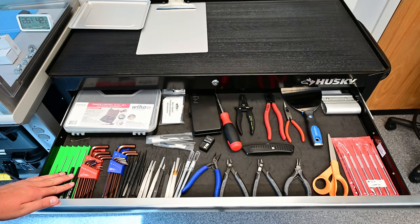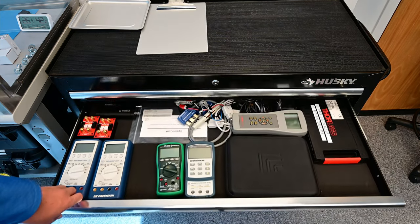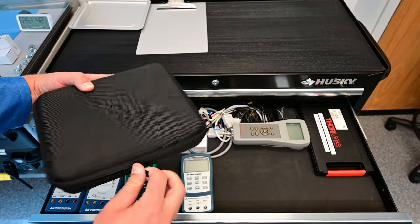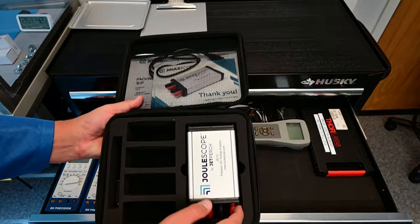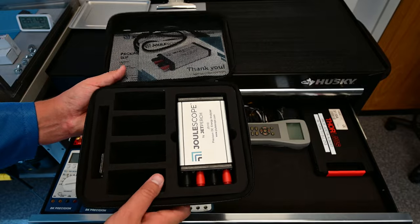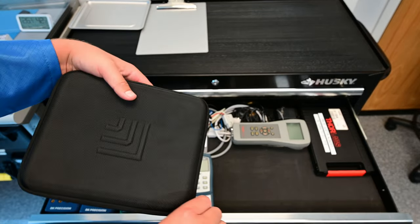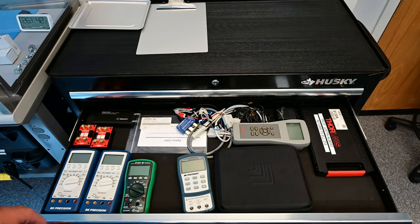Here's the instrument calibration card for the torque kit in case anybody asks for it. All of these tools were bought through mostly DigiKey or VHA directly. The second drawer has handheld test equipment, including a handheld LRC meter. In this case is my favorite test equipment in the whole lab — the Joule Scope, an energy analyzer. You plug this into a power supply and plug your device into it, and it records how many milliamp hours of energy the device consumes.